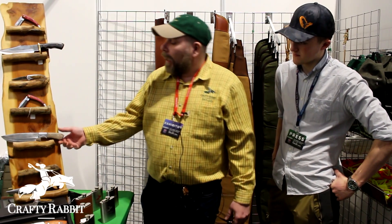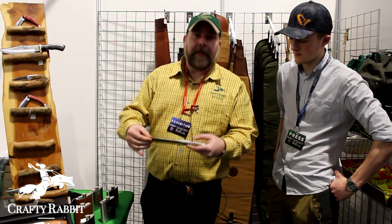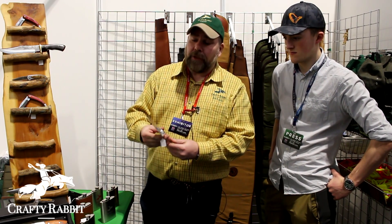They're absolutely good quality, they are D2 steel, 5mm full tang, absolutely heavy duty durable tools. That's all they are — they're not collector's items, they're not for open heart surgery, they're for the real bush craftsman.